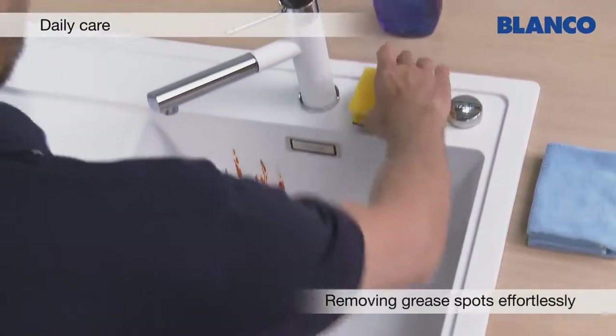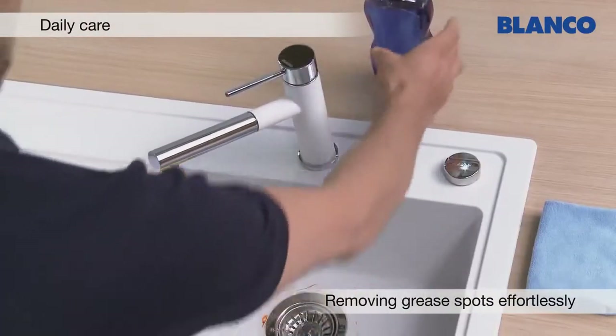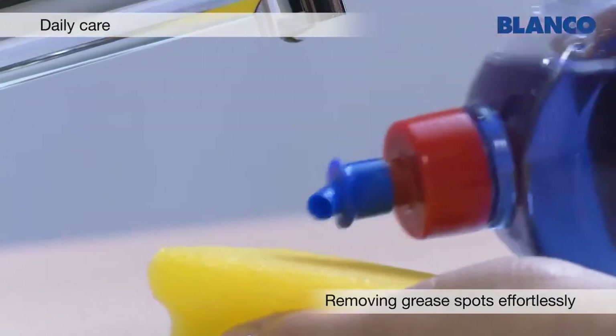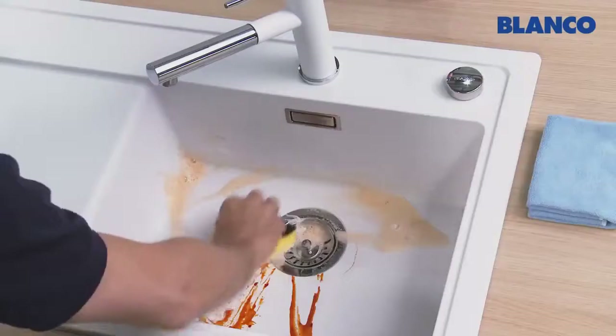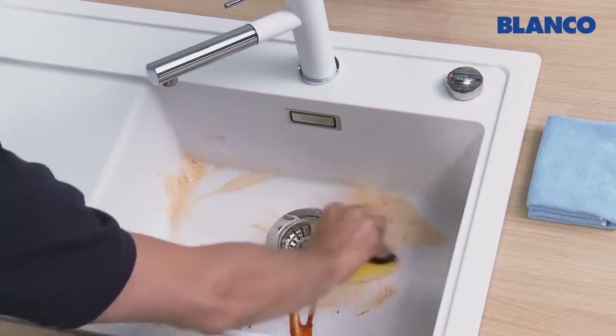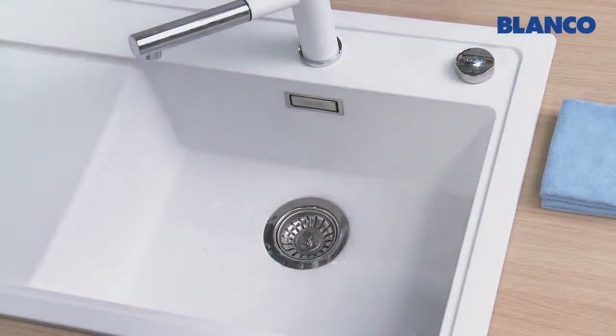Often, greasy residues remain in the sink after washing up greasy items. A little washing up liquid on a sponge is all you need to remove even stubborn greasy stains from your Silgranite sink. Again, just rinse when you've finished and wipe dry to prevent limescale marks.